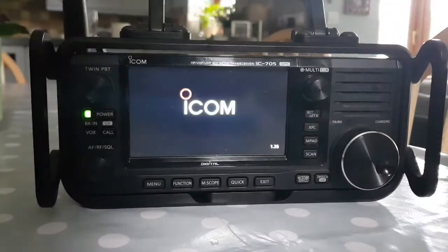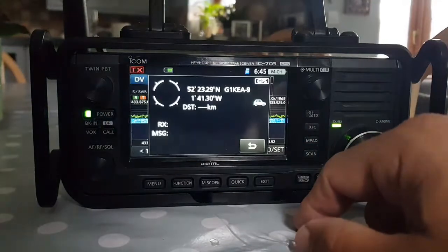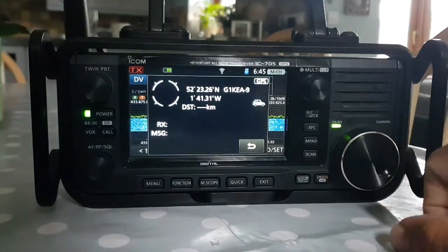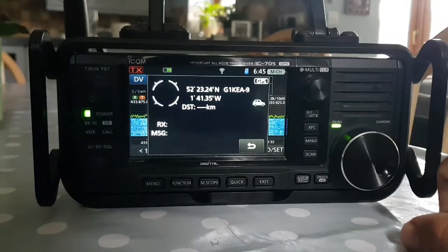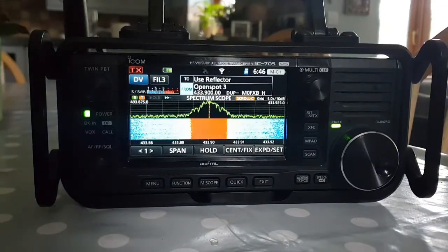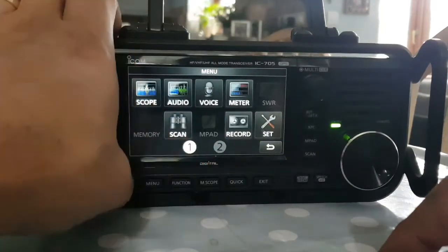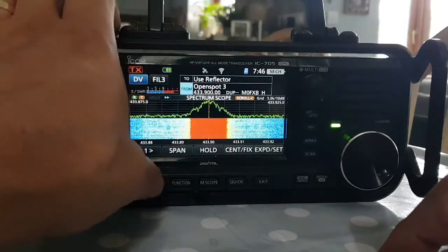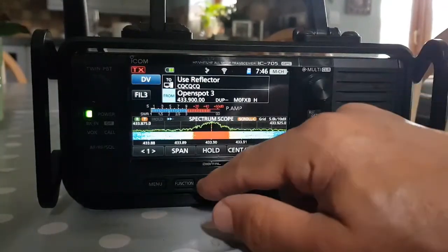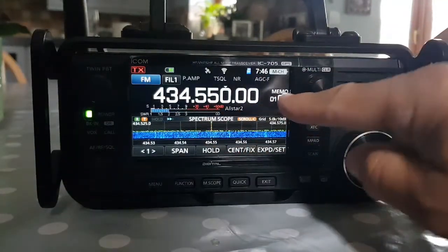Interestingly it does always keep the boot image. We're on version 1.26. Here we are straight away with our hotspot — Two One Key A — that's my hotspot, pre-programmed with all my repeaters. We're in DR mode — that's DR mode — and if we come out of DR mode that's normal, it took us straight into memory mode.